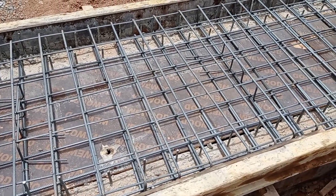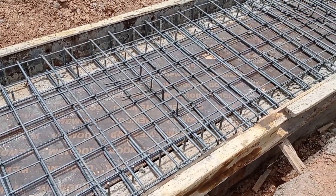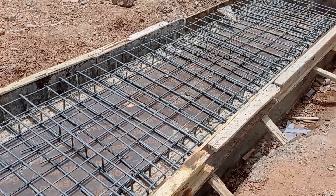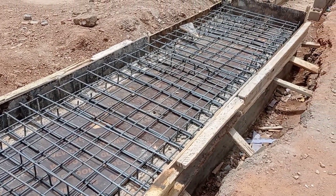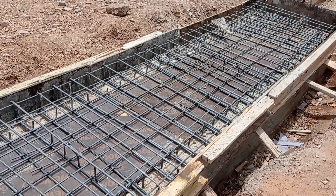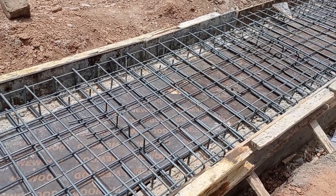It is pertinent to mention that the dimension of our box culvert is 50 by 90 centimeters. 50 centimeters is the height end-to-end, while 90 centimeters is the width end-to-end.